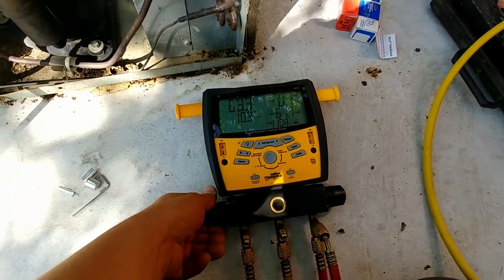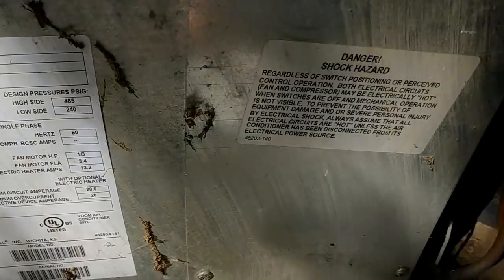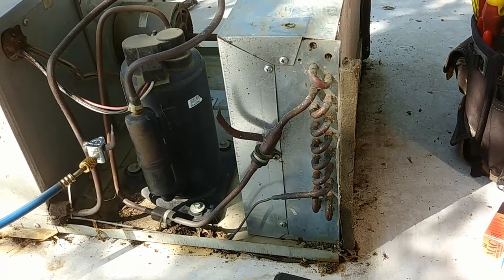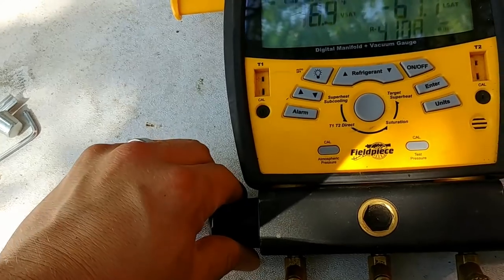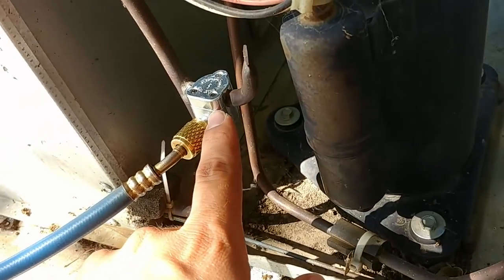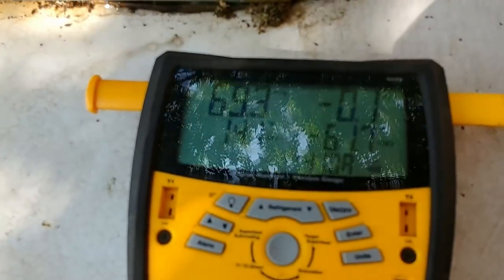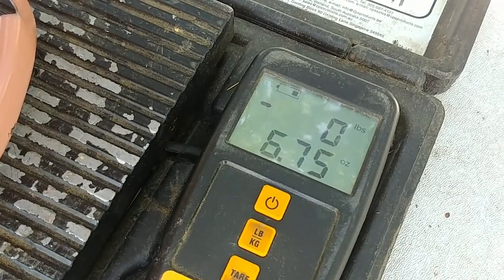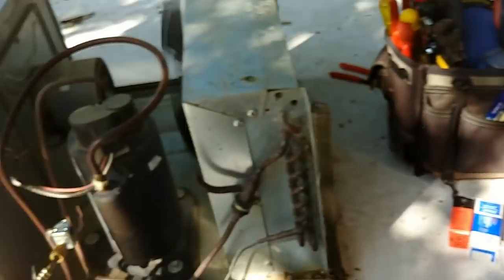Now we're ready to charge. As soon as I open this valve it will start charging the unit. Remind yourself how much refrigerant it holds — in this case 12 ounces. We definitely don't want to add 12 ounces because it already has some refrigerant in it. This is a balancing act to get as close as possible to the correct charge. Go really slow — as slow as possible. The high pressure combined with the small line tap access port means refrigerant doesn't flow in very fast anyway. We'll add about six ounces and then check what it's doing. We put in just a little over six ounces — you can see the scale went negative as the tank got lighter.